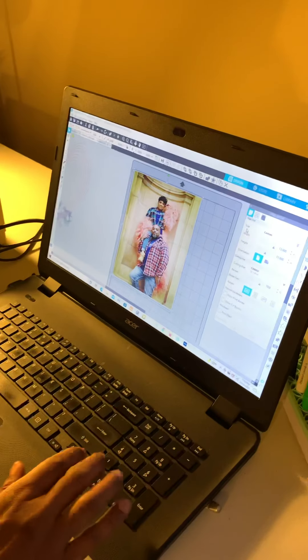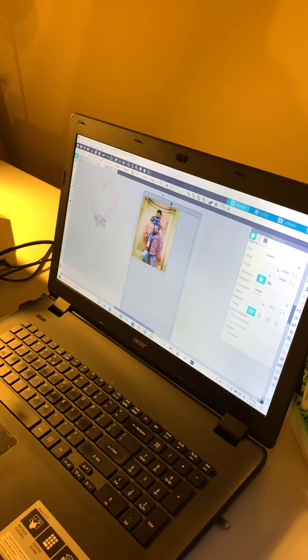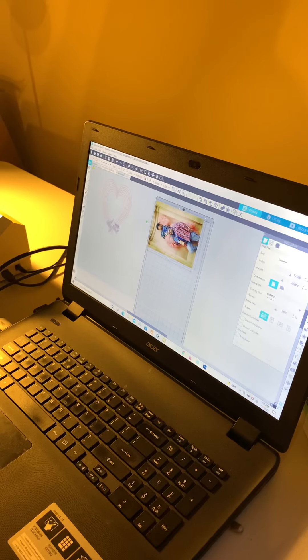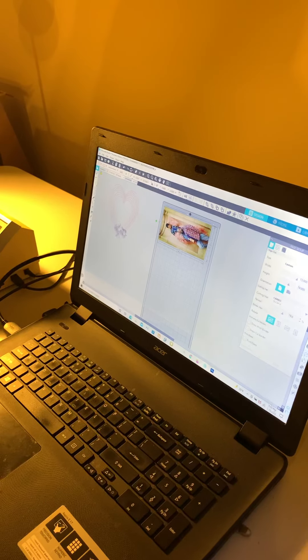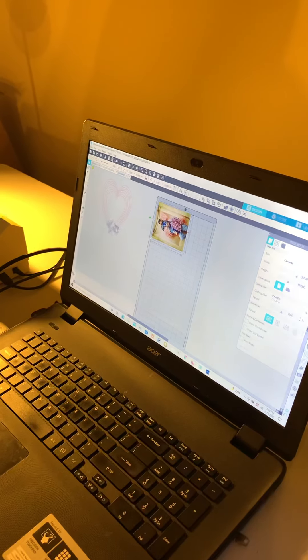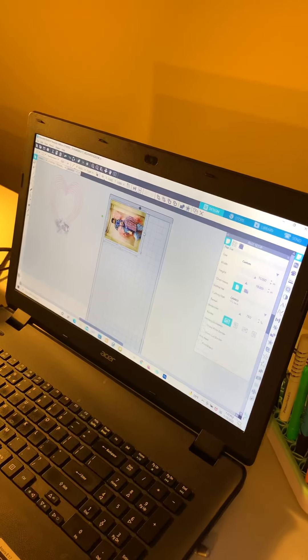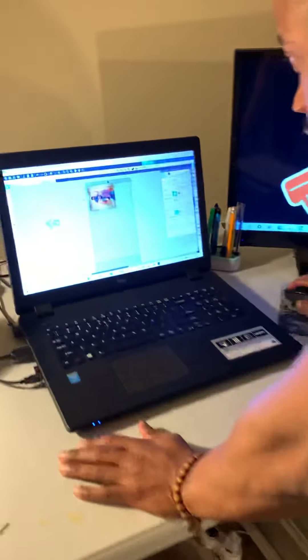All right, we're going to come over here. That's going to be about six inches wide, seven inches in length — a little over seven inches, so that works. We're going to go ahead and print that out.